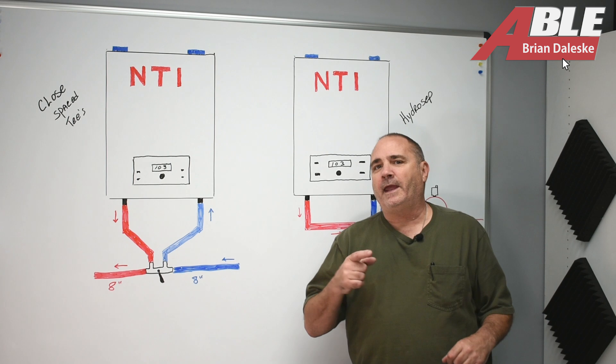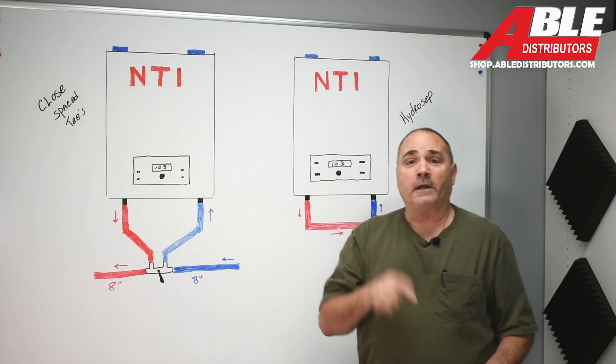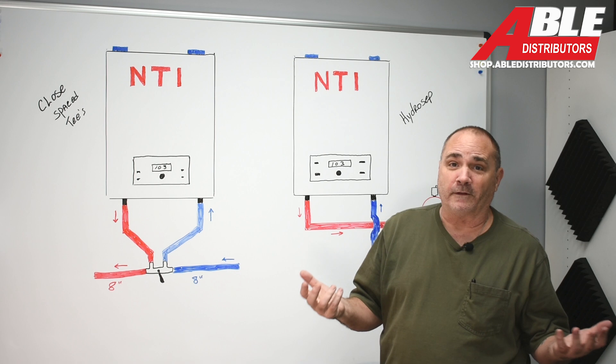Brian Dulesky with Able Distributors. Today I'm talking about primary secondary piping and a new product we just brought in to make life a lot easier.